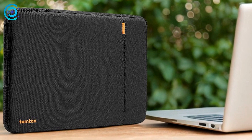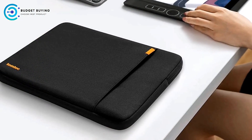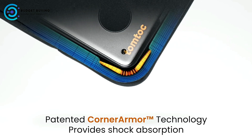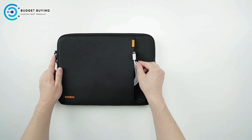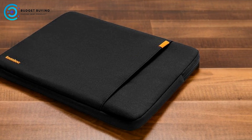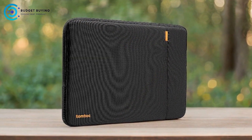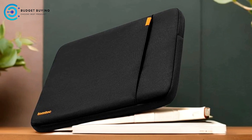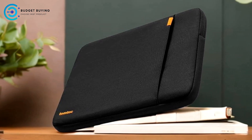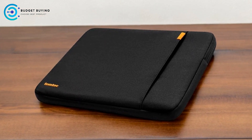Convenient Storage Options: the additional front pocket and strap for an AirTag or keys enhance the sleeve's functionality. The front pocket is spacious enough to hold essential accessories like chargers, cables, and a mouse. Award-Winning Design: recognition from Wirecutter in the Select Giftable Tech Awards adds credibility to the product's quality and performance. Wide Compatibility: the sleeve is compatible with a range of laptops including the 16-inch MacBook Pro and various models from Dell, Razer, and ThinkPad. Cons: Bulkier Design — while the 360-degree protection is a significant advantage, it can make the sleeve bulkier compared to other more minimalistic options.